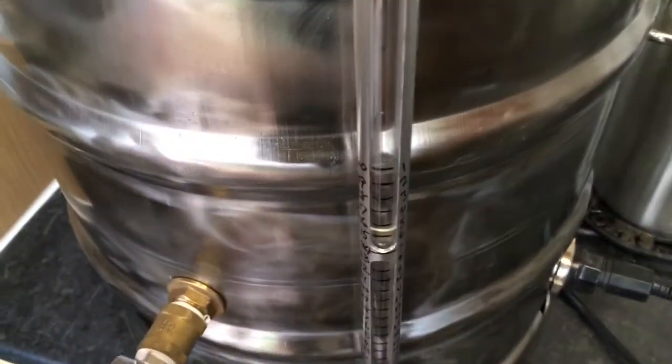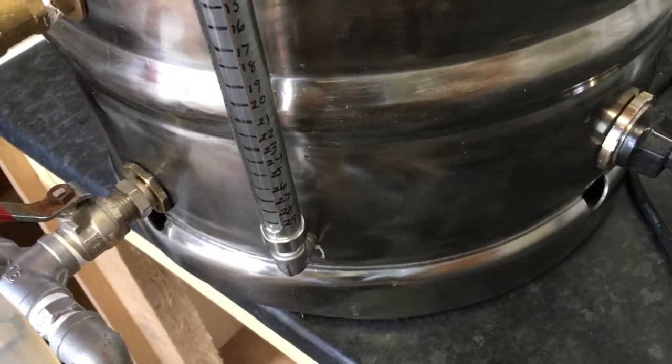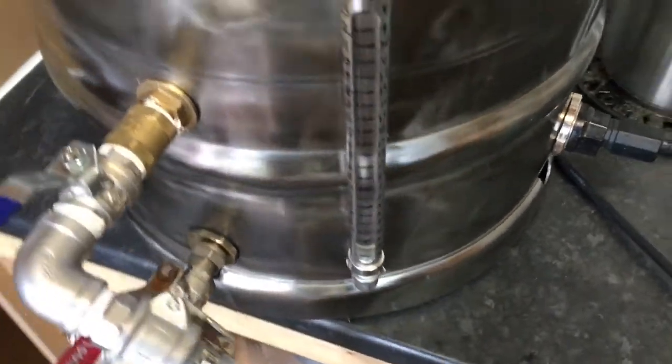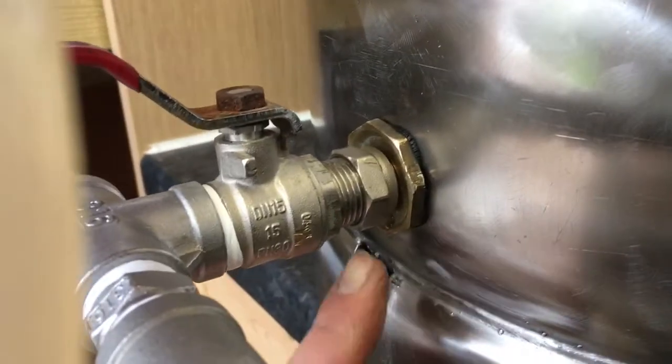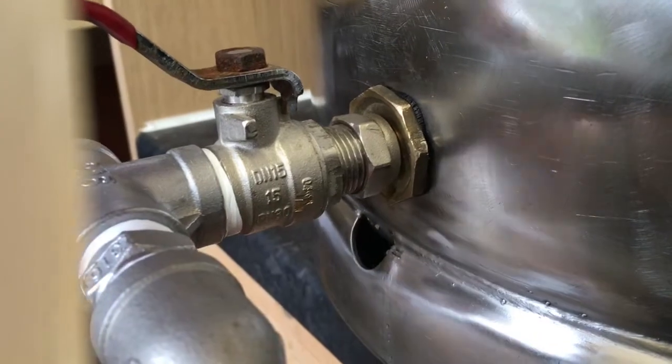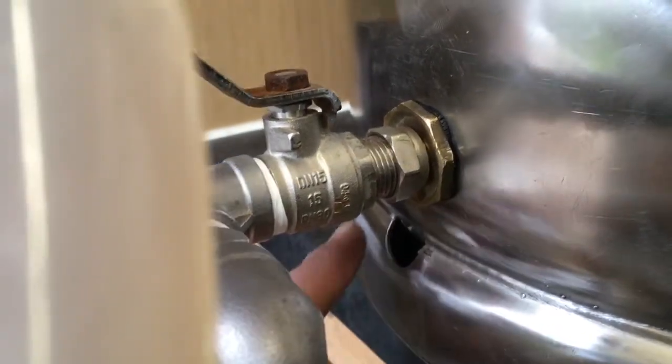I had a slight weep coming from the sight glass — just found I hadn't done the nut up on that. And on the tap, coming from in there, I've still got a bit of one there.